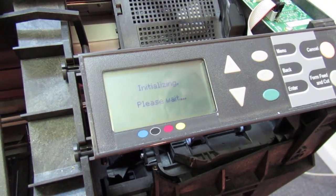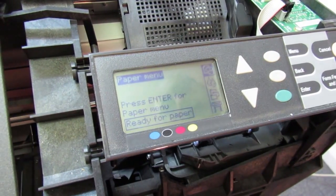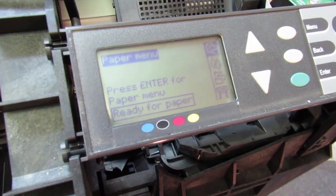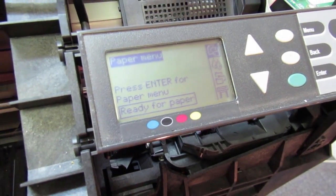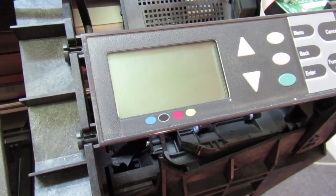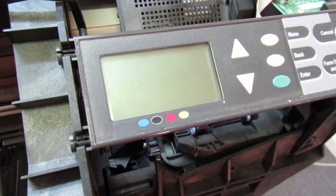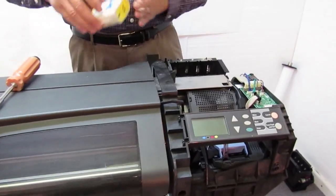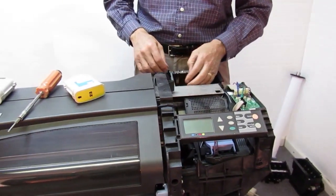This will come up and ask for paper here in just a minute. I'm going to power it down again — I left the end cover off for a reason, and that is I'm going to put the old style ink supply station in here just to demonstrate how that is done.